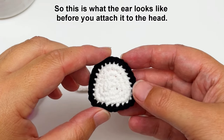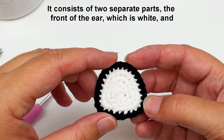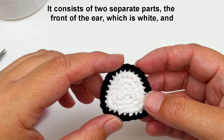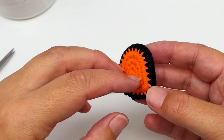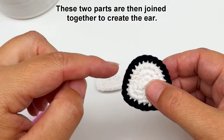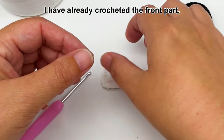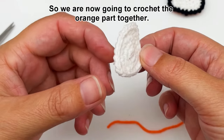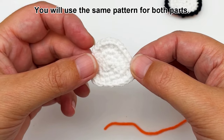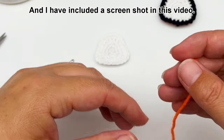So this is what the ear looks like before you attach it to the head. It consists of two separate parts: the front of the ear which is white, and the back which is orange. These two parts are then joined together to create the ear. I have already crocheted the front part, so we are now going to crochet the orange part. You will use the same pattern for both parts and I have included a screenshot in this video.